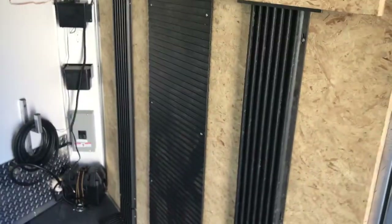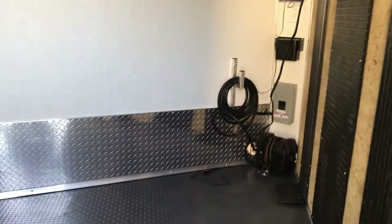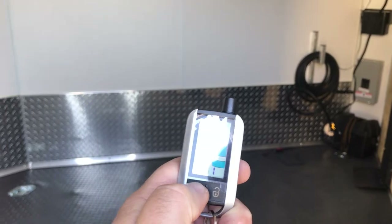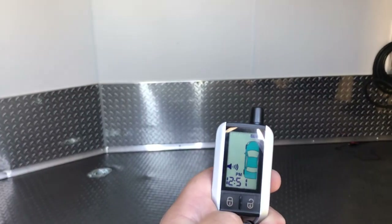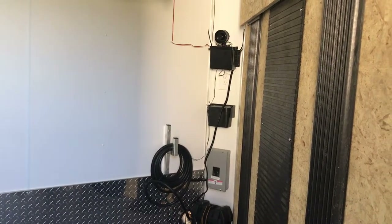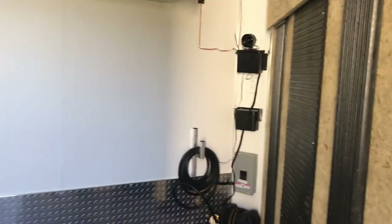I'm going to go ahead and jump out of the trailer, because if I arm the alarm system now, just jumping out of the trailer and vibrating it a little bit will set off the alarm. So I'm going to grab the transmitter and go ahead and set the alarm, and you can see up there that the blue light will start flashing in a second — and now we know the alarm's armed.